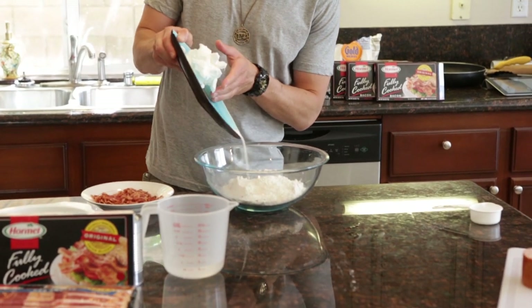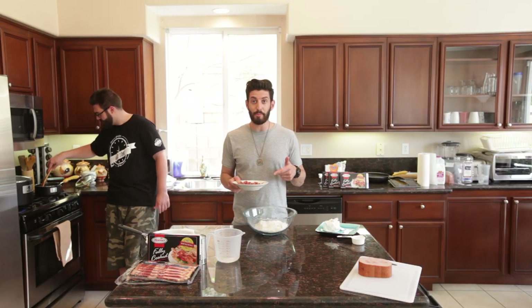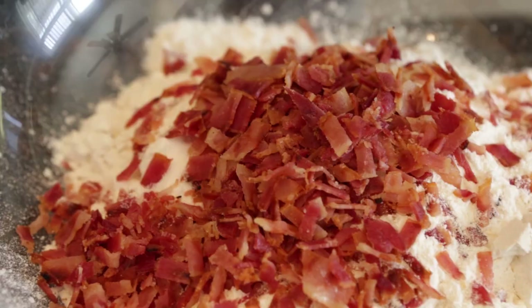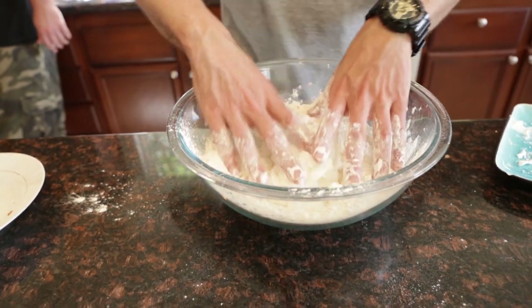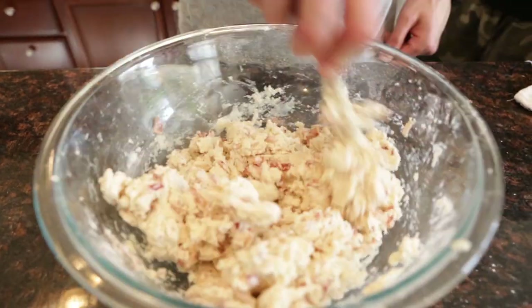So I have my flour over here. I'm going to add some sugar. Now I'm going to throw some of this chopped up black label bacon into this flour sugar mixture. Once all the flour and the bacon have combined, add the shortening. Just mix it all together until you reach the right consistency.